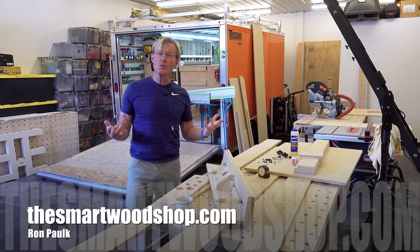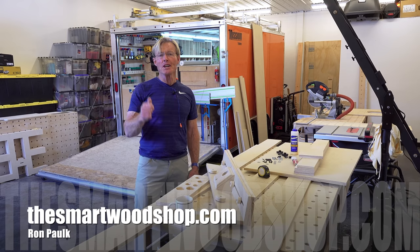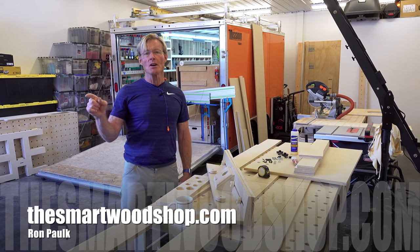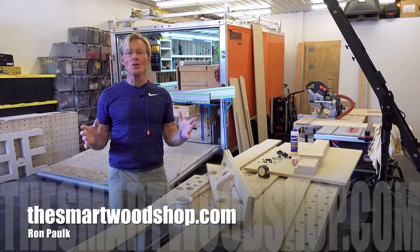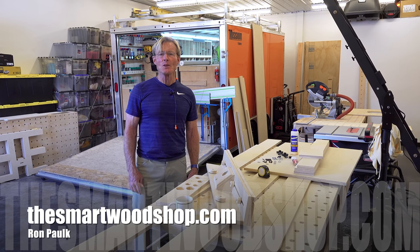If you like these woodworking tips, if you've learned anything, if you'd like to see me make more, be sure to give me a thumbs up and subscribe — and remember to ring that bell when you subscribe, because that's the only way YouTube will let you know when I put up a new video. Thanks for dropping into the Smart Wood Shop. You stay safe and have a great day.